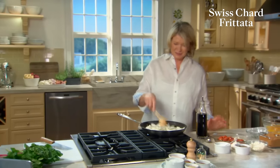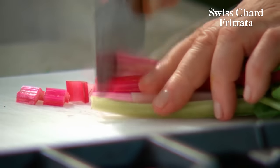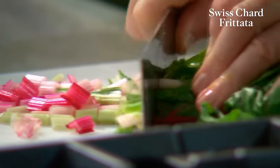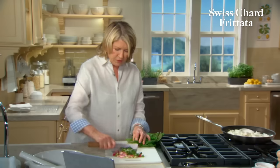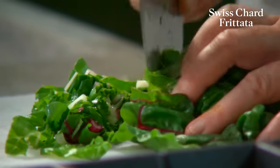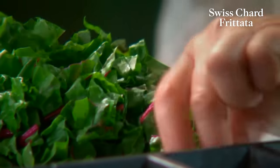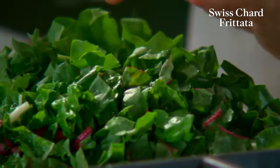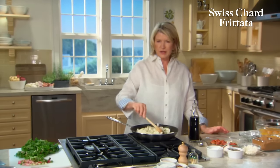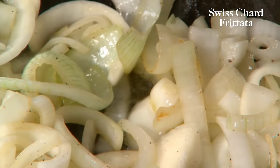Looks like a lot of onions — they cook down. Now the Swiss chard: the stem should be cut into about half-inch pieces and kept a little bit separate — they're going to go in first. And then the leaves themselves are just cut into about half-inch pieces too. You can make spinach frittatas, or you could do kale, but the Swiss chard has a very nice flavor all its own.